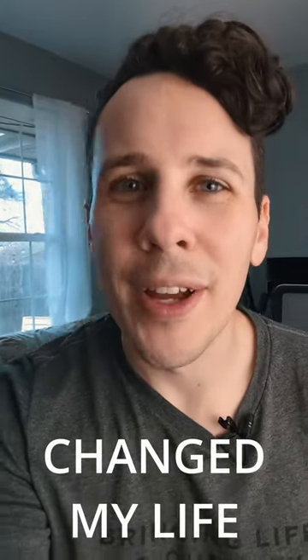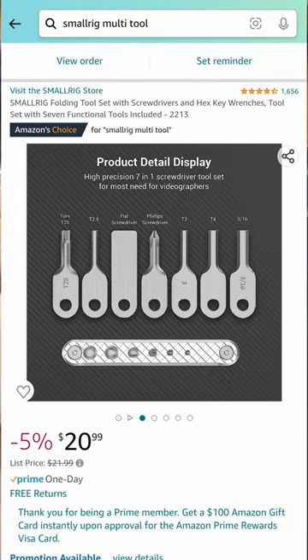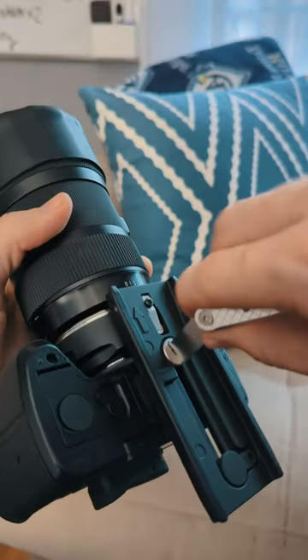This $20 piece of video gear changed my life. Take a look. It's this multi-tool by SmallRig. No more hunting for the exact right allen key or screwdriver that you need in order to adjust your rig. You've got it all right here. Whether you need to take off a monitor or move a tripod plate, this has the tools to get it done.